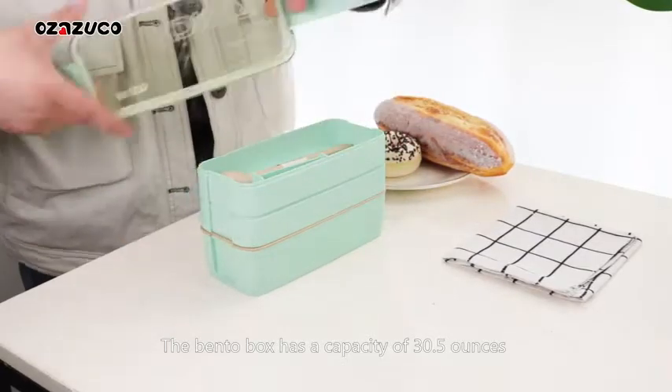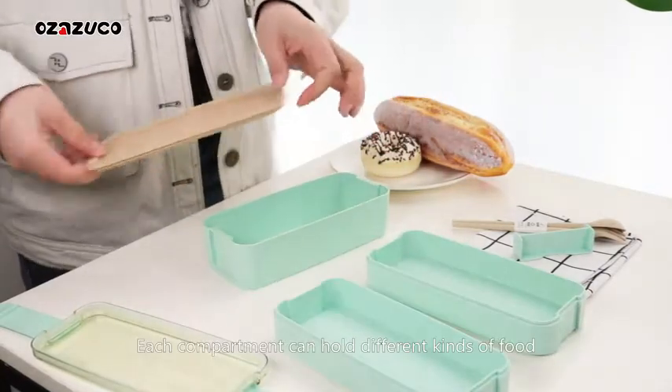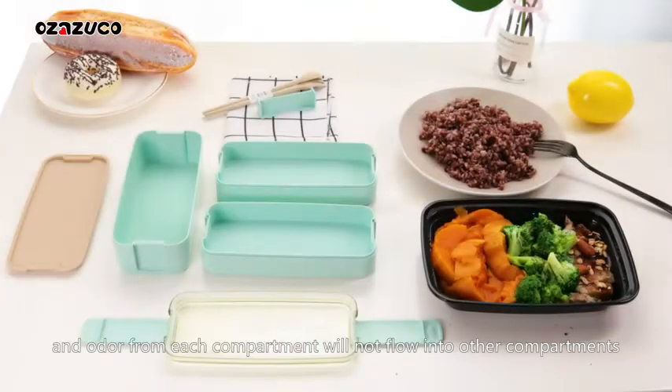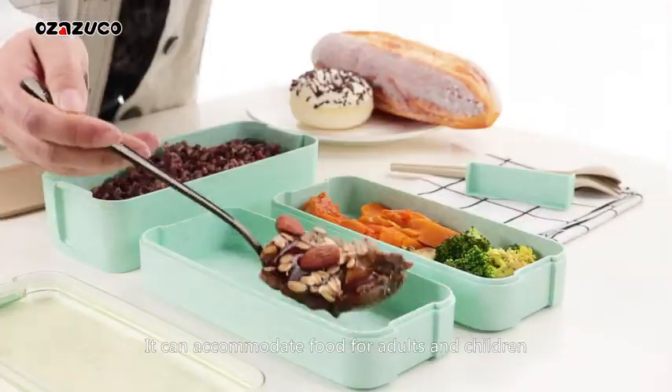The Bento Box has a capacity of 30.5 ounces with three stackable compartments. Each compartment can hold different kinds of food, and odor from each compartment will not flow into other compartments. It can accommodate food for adults and children.